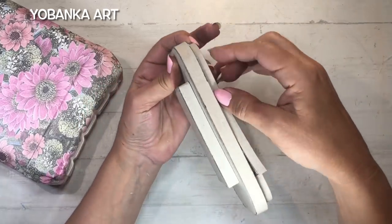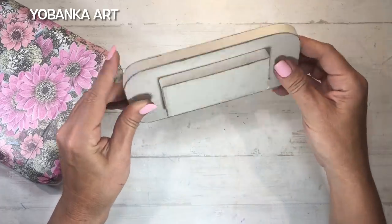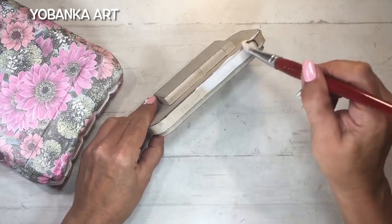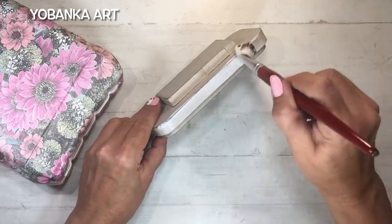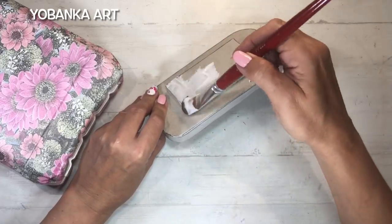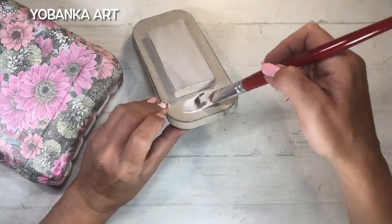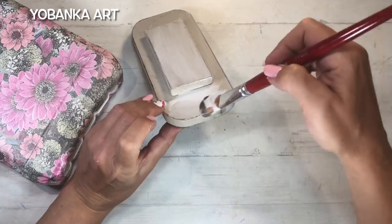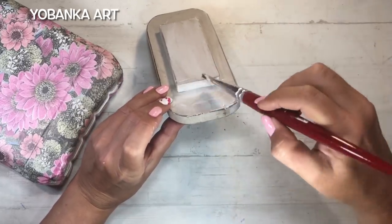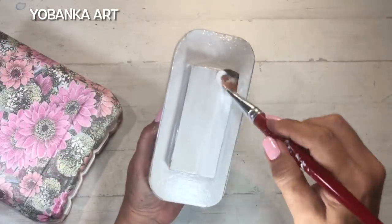Cuando ya tenemos la tapa forrada, con todas las partes exteriores de cartón gris, vamos a darle una capa de cola de carpintero por toda la superficie. Esto sirve para endurecer totalmente el cartón, y además la cola de carpintero, al ser más espesa que la cola de decoupage, entra por las rendijas y sella todas las partes de la tapa. Es importante hacer este paso para que después la pintura quede perfecta.